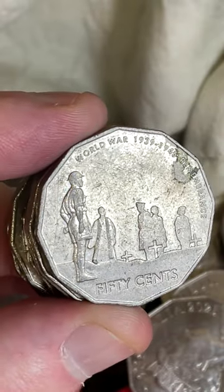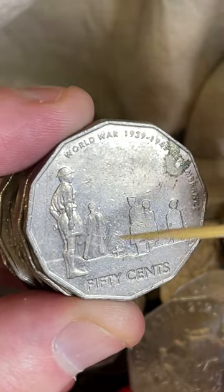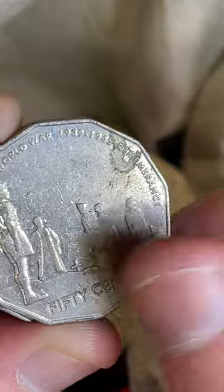This one's got a bit of an error on it - they're called the robe cut. It's a blob of metal down there that's not supposed to be there, so it can add a little bit of value, but that probably takes away a bit of value too.